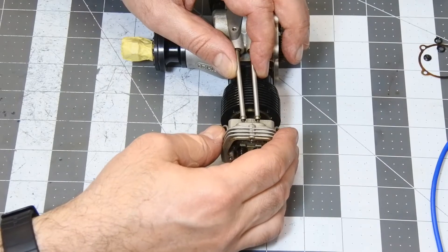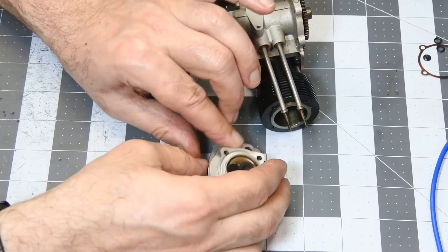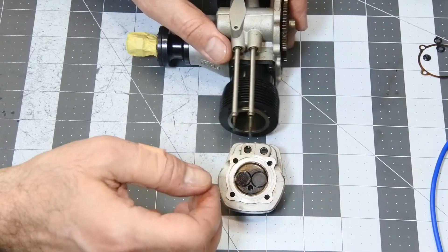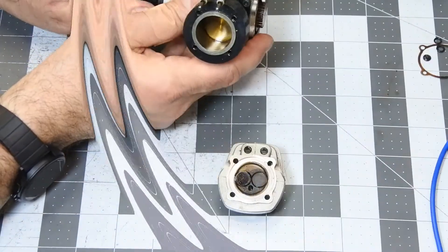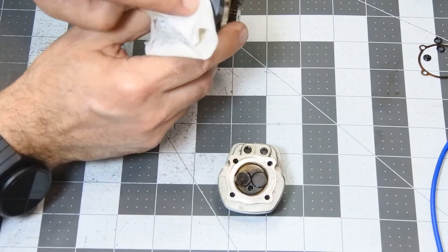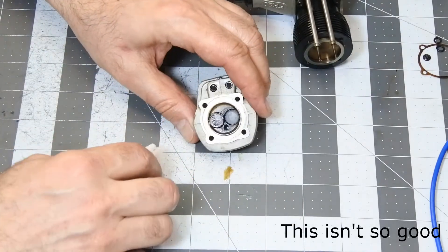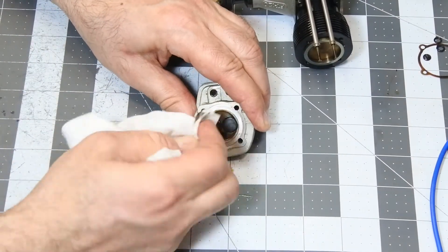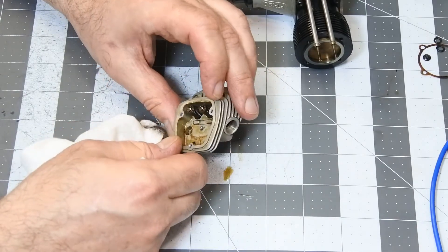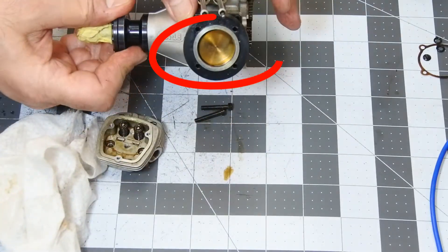Right now we're ready to take the head away. Look at the top of the piston, and mostly interesting — look at the combustion chamber. It's very heavily carbonized, so they absolutely need to clean it. Look at that, and look at that.